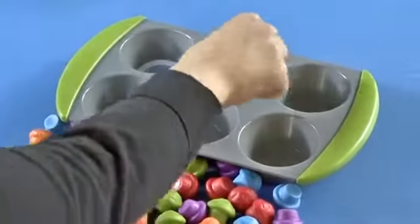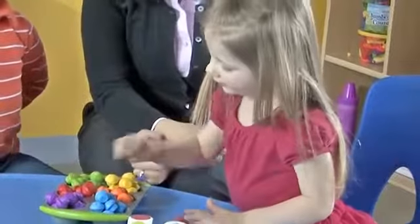Choose from 12 double-sided disks to boost color recognition, matching, sorting, counting, and early math skills.